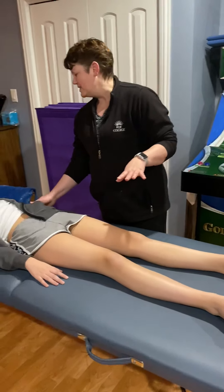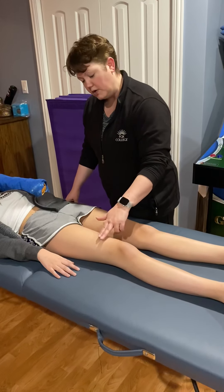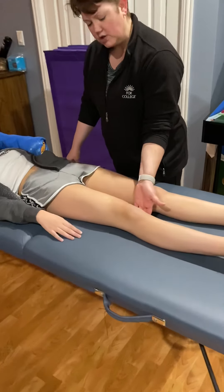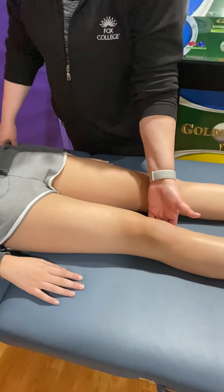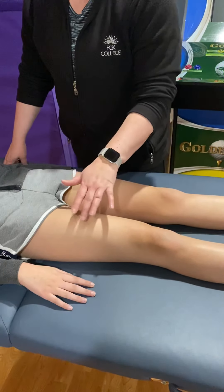So my lovely patient — I am going to teach her how to do quad sets. Can you tighten up this muscle as hard as you can? Perfect. And relax. Good. I want you to do that again and hold it for 10 seconds.